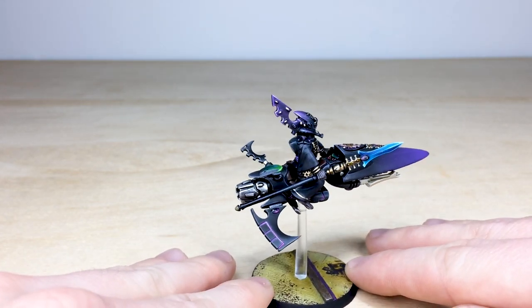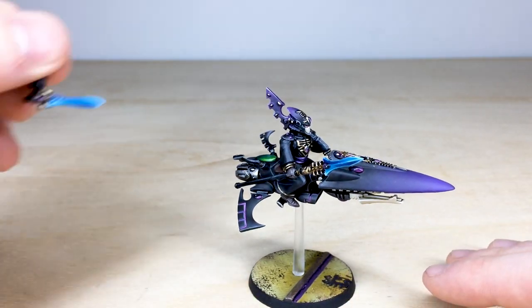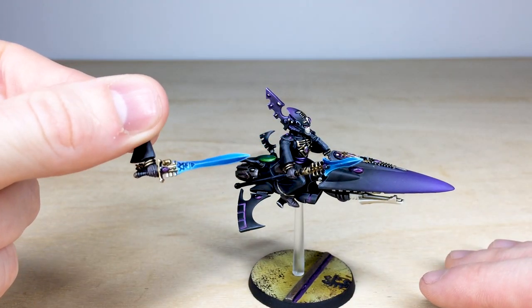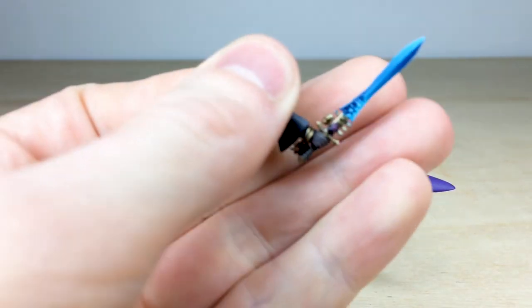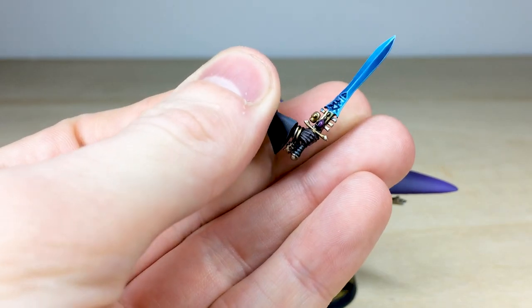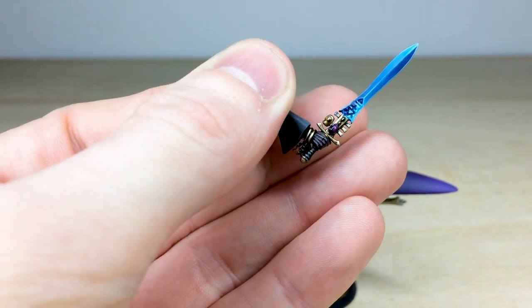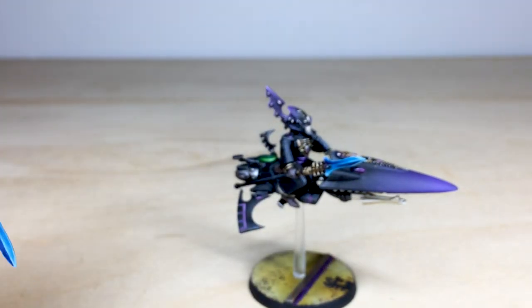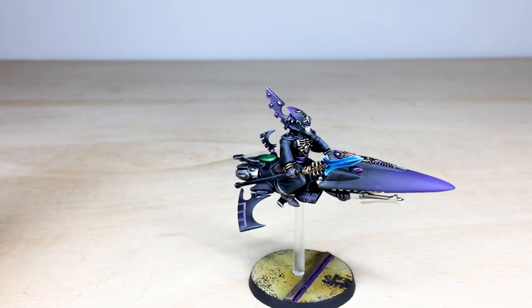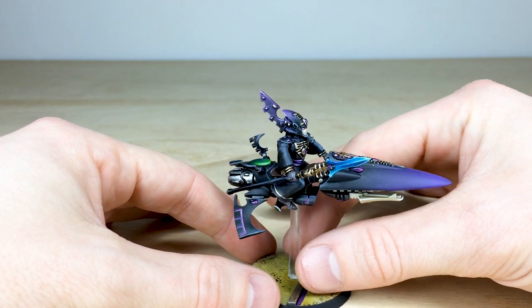We've got a nice blue singing spear or shining spear type weapon, and that is fully magnetized and interchangeable with the sword as well, which also has little runes done on it. You can see it's got all the little gems and everything fully painted in purple, just to match the overall vibe and hue of the miniature.